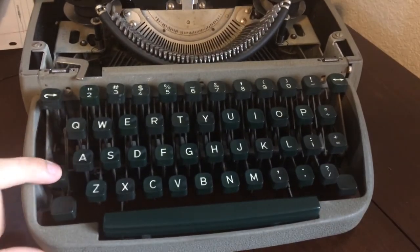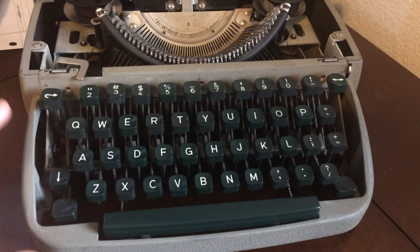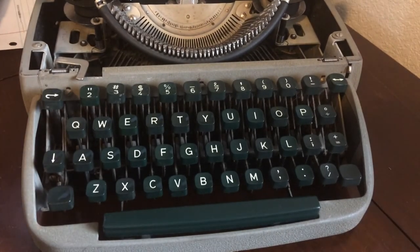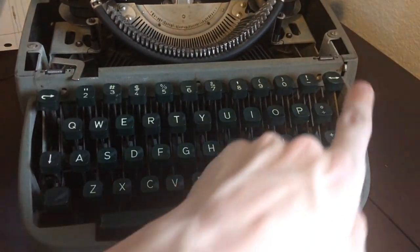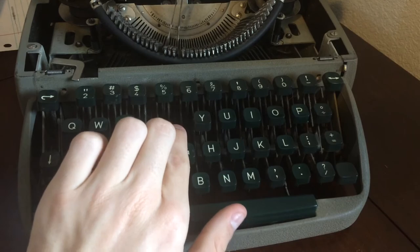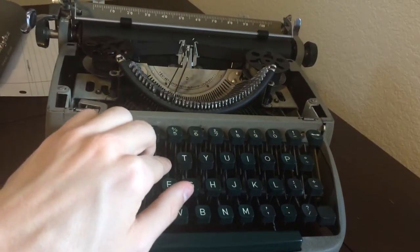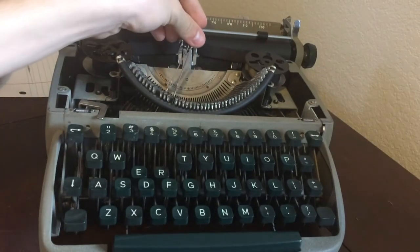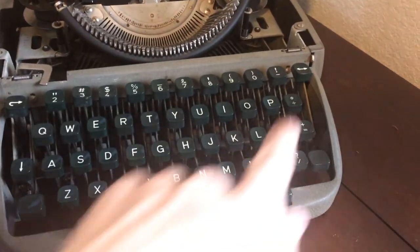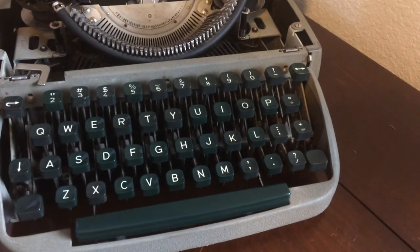Back to the keyboard: we have the shift lock, the backspace — which works perfectly — and this key here is the margin release. I believe on some machines it also doubles as a way to free stuck keys without manually pushing them back, but on this machine it is just the margin release button. There's also the shift on the right side of the machine. And that's about it for the keyboard, plus the space bar.